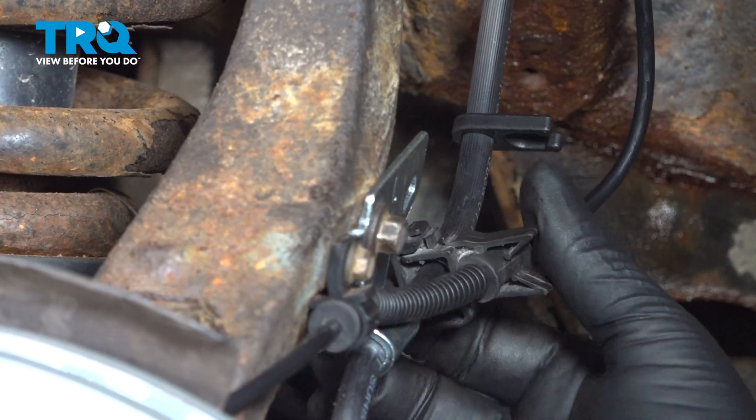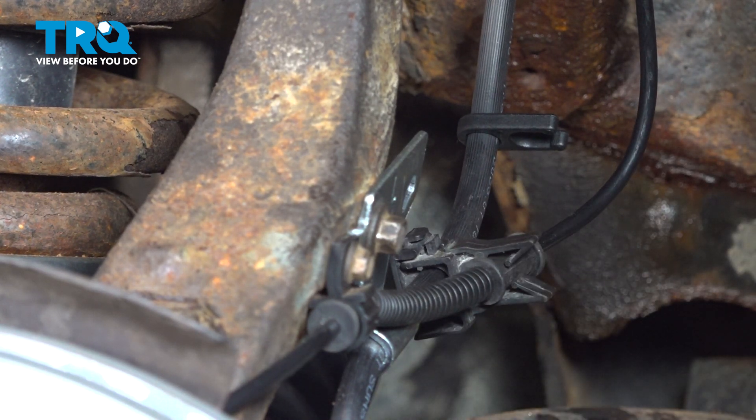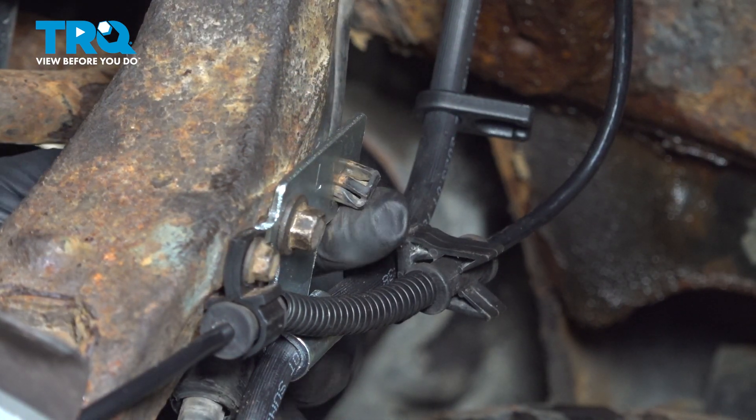We're going to wrap the ABS plastic clip around the brake line and then lock it shut. Install the vacuum line clip into the bracket.